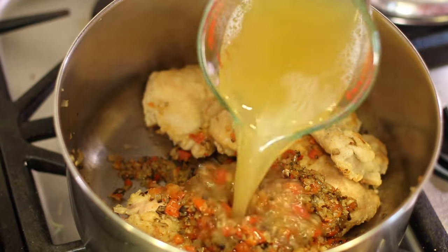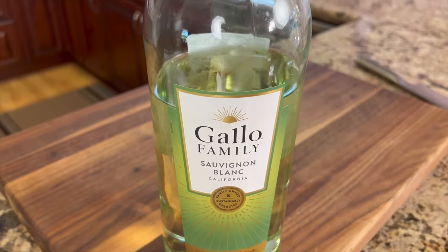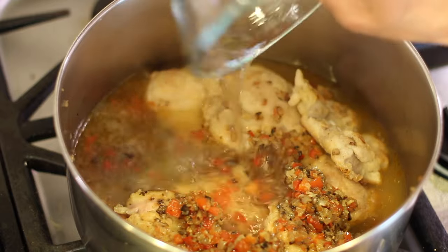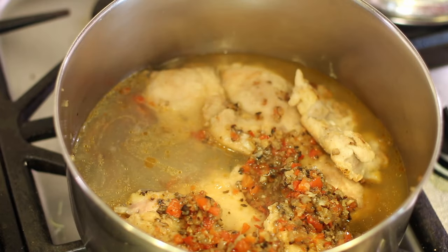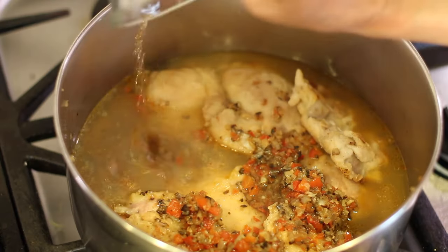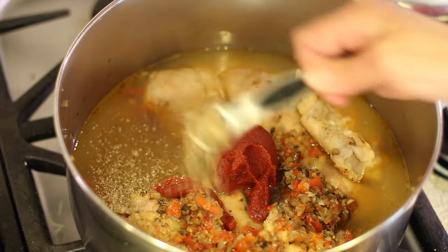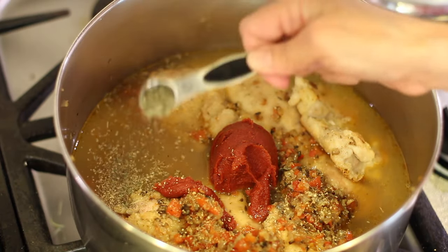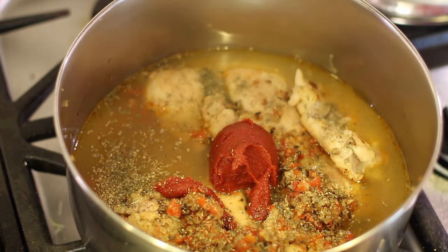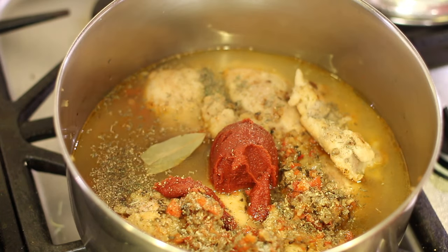Now all we have to do is add a bunch of ingredients to our pot, starting with chicken broth. Next is some white wine — some Sauvignon Blanc. And don't forget, you can get the written recipe below the video in the description. Next is a little bit of brandy and some tomato paste. Here are the spices: first in is the marjoram, then the dried thyme, some salt to bring out the flavor, and last but not least, our bay leaf.